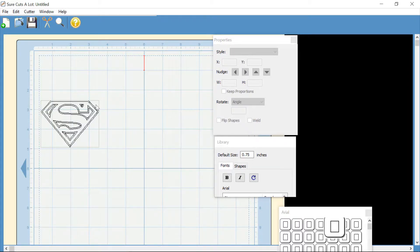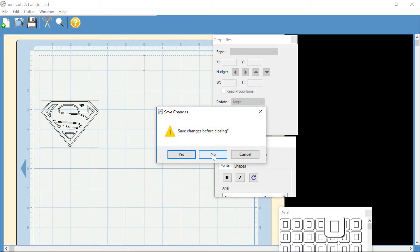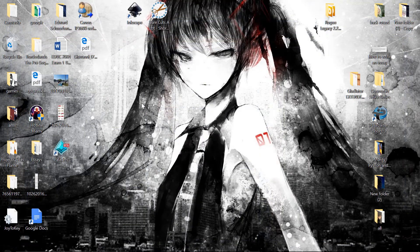We're done — it's cut out. I recorded that so I'm going to get that footage in here as well. Now we have the Superman logo cut out on the Cricut. Just don't bother saving changes, and that's it.